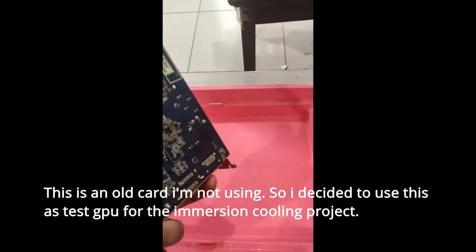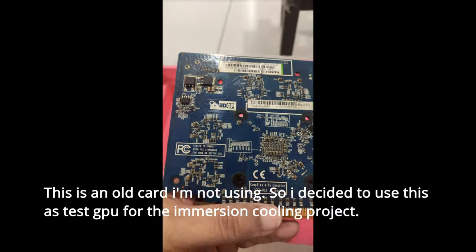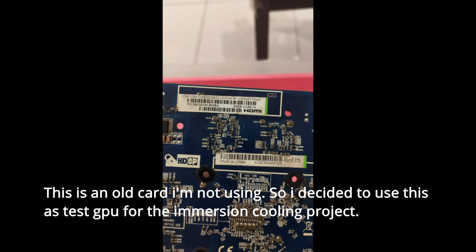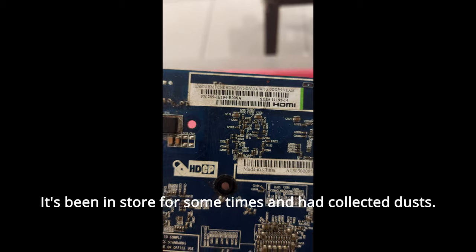This is an old card I'm not using. So I decided to use this as a test GPU for the immersion cooling project. It's been in storage for some time and had collected dust.